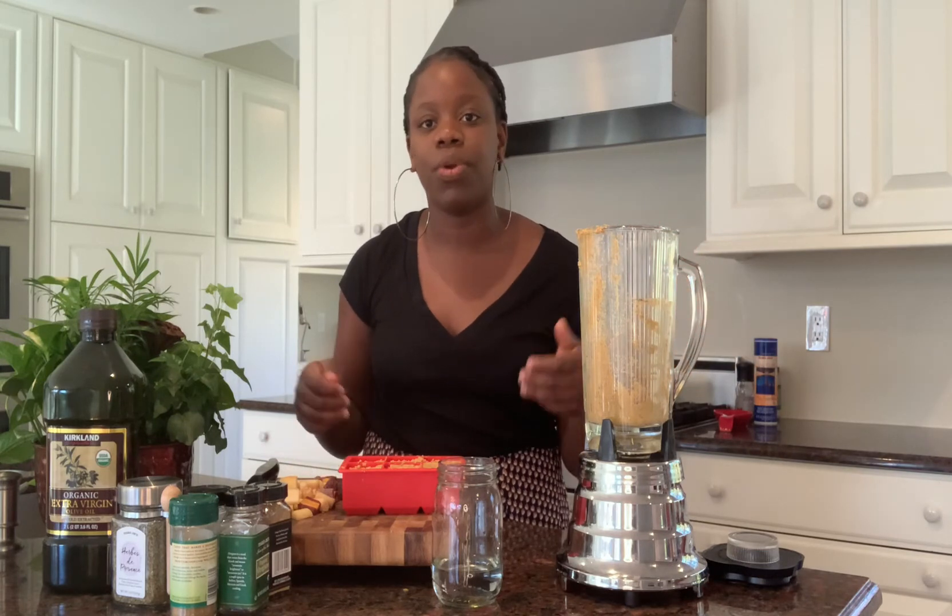Alright, so this is what it looks like — you can go ahead and freeze it. Remember you can store this up for up to two weeks; if you want to go more than that you can, but I wouldn't. I have some left over here and I'll use it to make pasta for lunch. Thank you so much for watching — please go ahead and subscribe, turn on the notification bell so you always know when we upload, and whenever you can like this video and share it. I'll see you in the next video, bye bye!